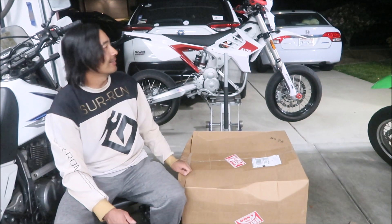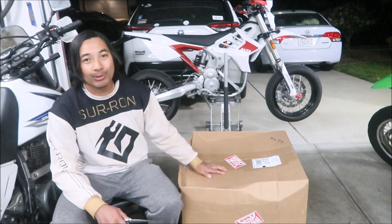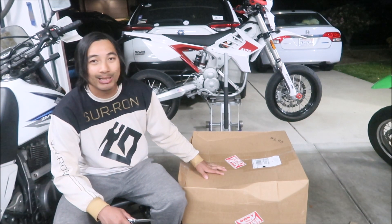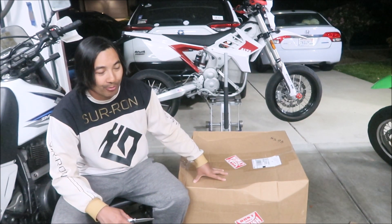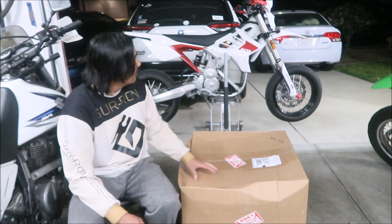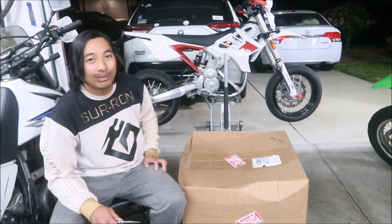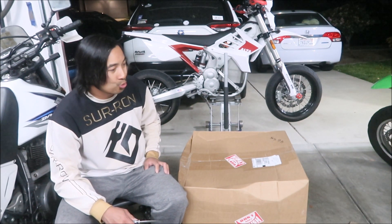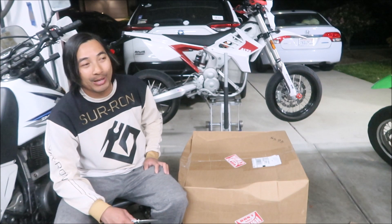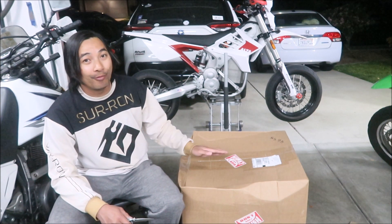So what's in this box is parts for the Alta Redshift SM. We're going to go open it up and see what I got. I'm planning to use these parts for racing — I bought the Redshift so we can do some supermoto racing with it. I wanted to race with the big bikes. I have already raced it in a supermoto race and it did awful.